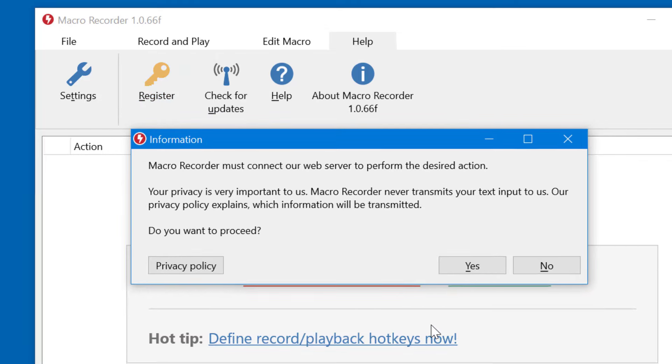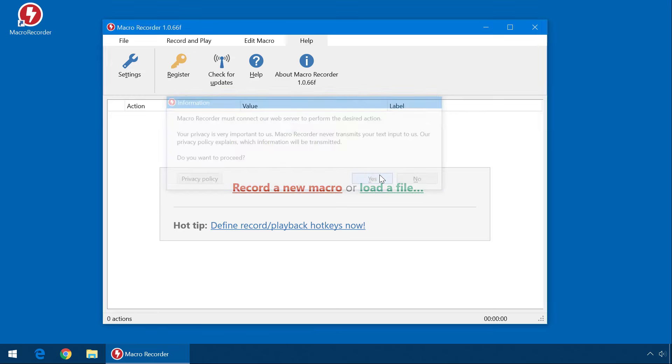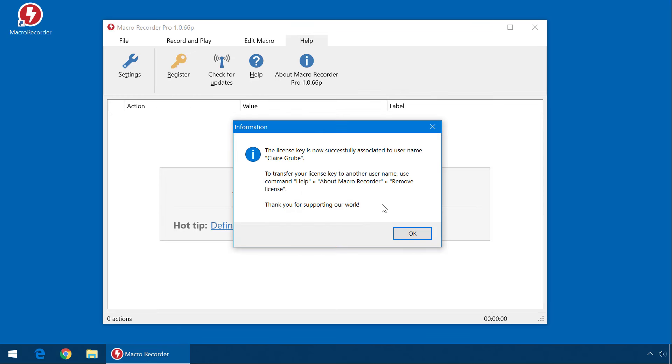This requires an internet connection, but only for the time of the actual activation. Afterwards, MacRecorder doesn't need any internet connection. The license key is now tied to the username you used at the time of the registration.